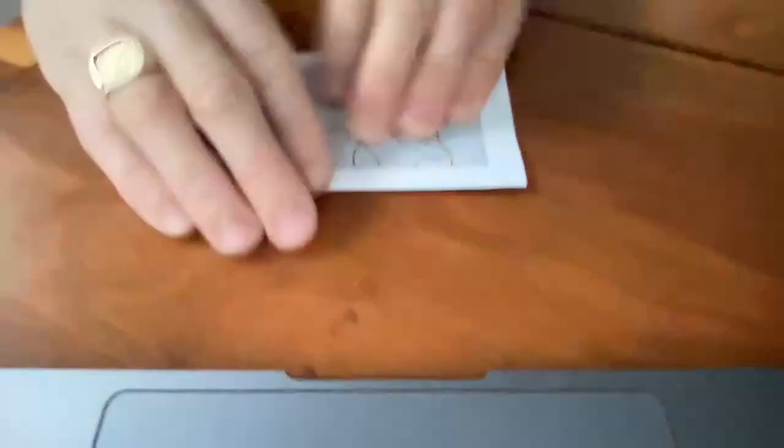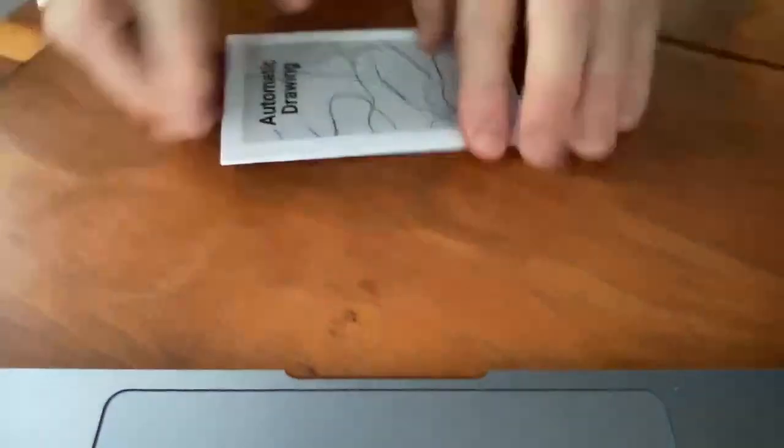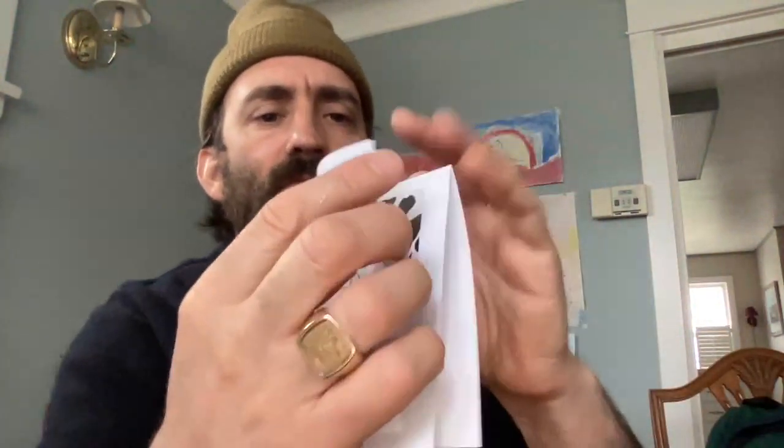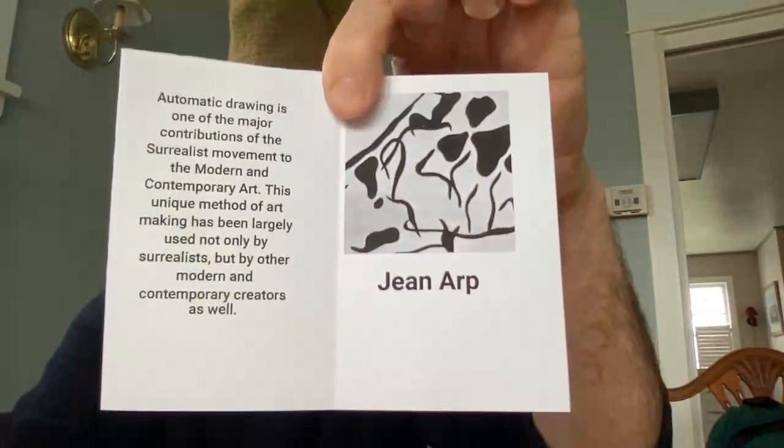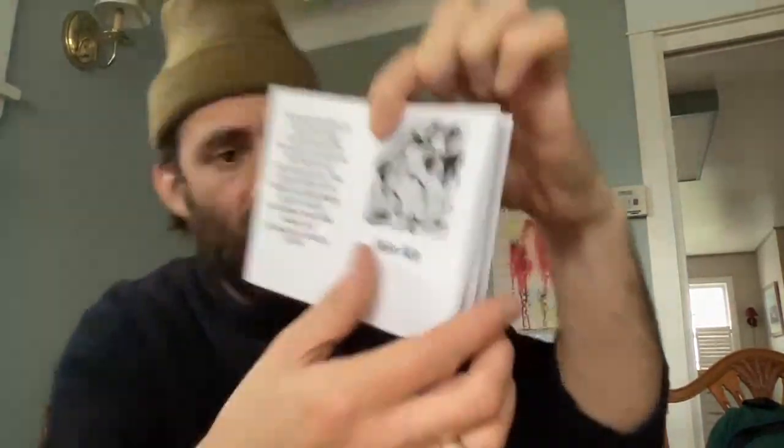This is why it's really important that you fold it nice and tight, because when you actually put it back together, it all comes together incredibly nicely. We're going to just keep folding it and — bang — we have our newspaper: automatic drawing, a little bit about automatic drawing and an image by Jean Arp.